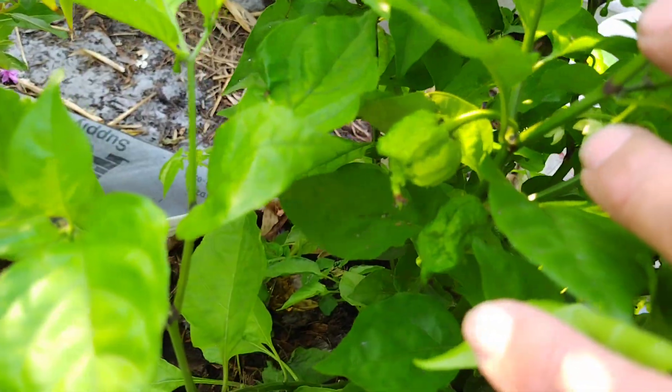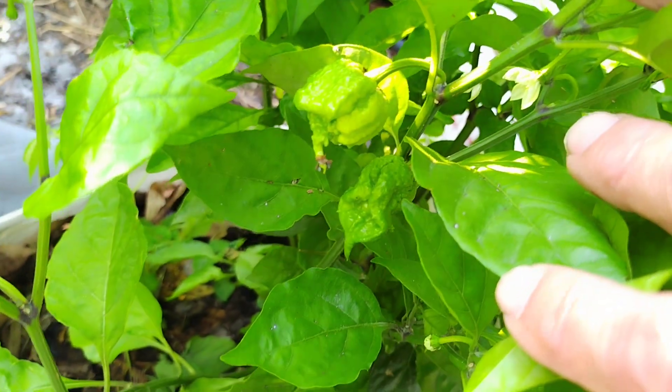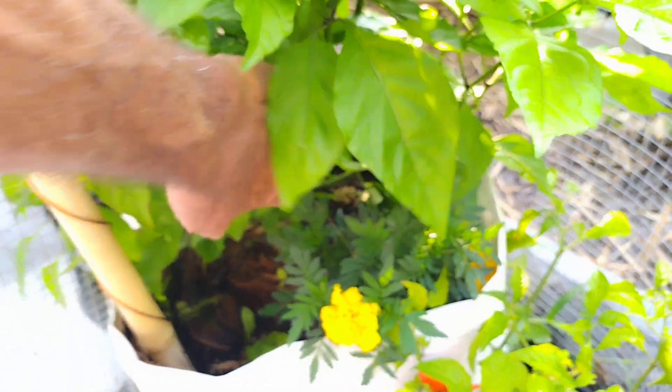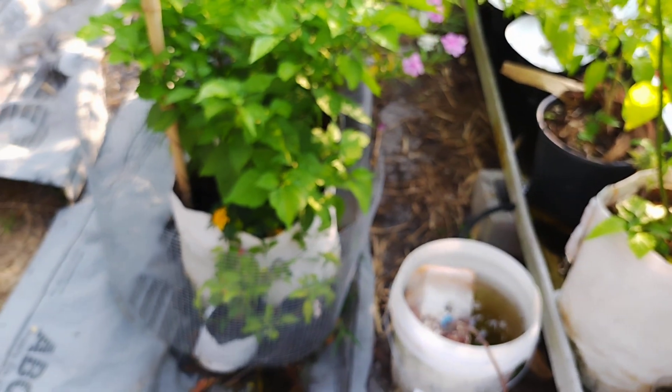Look at the tail on that one — I haven't seen that yet. Right next to it, another one with a little tail. There's probably like a dozen little peppers on here and a lot of blossoms. This one's really thick, looking nice — a lot of leaves, not dropping too much, peppers all over. There's that ripe one down there — let's pull it off. We'll have that with salsa today. I need to get some seeds off these chocolate reapers to repropagate them.